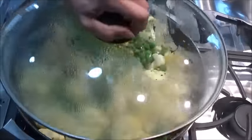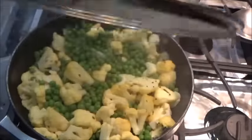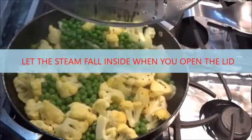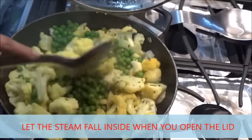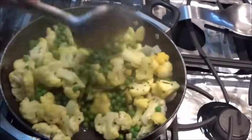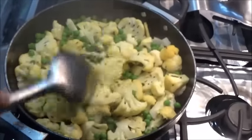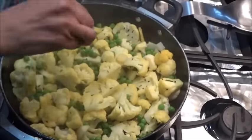Let it cook. Let's check it, and when you open make sure let all the water fall inside so it cooks along with the steaming water. Mix and go on checking if it is done — you can press it — still a little time to cook.